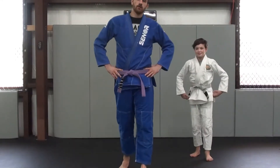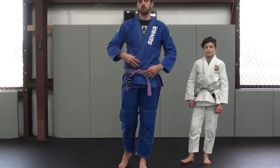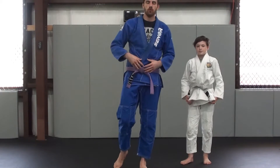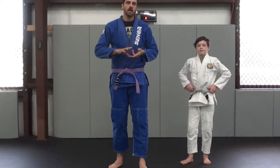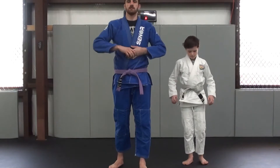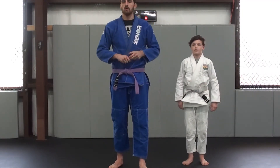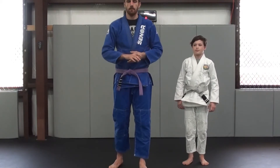All right guys, what's up? So I got another video. This one is for the parents — for the parents with kids in our jiu-jitsu program, including our Little Champs and our Kids Jiu-Jitsu program. We're going to review some of our self-defense techniques that you can practice at home in the grass, on some carpet, on a cushy rug, whatever you got.